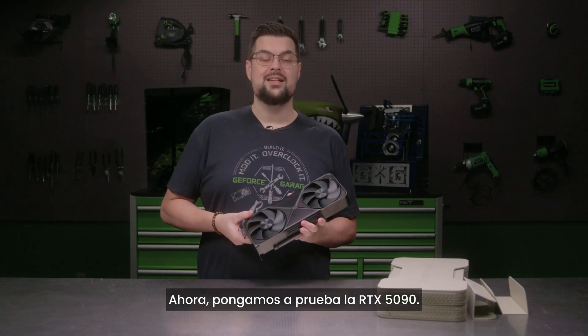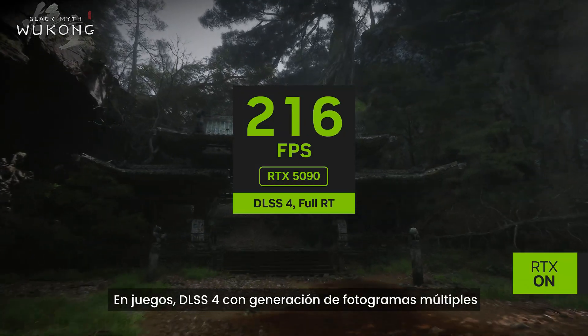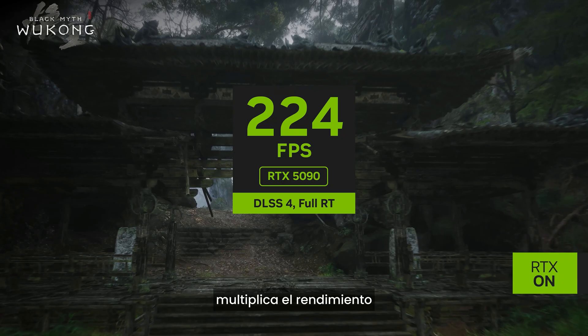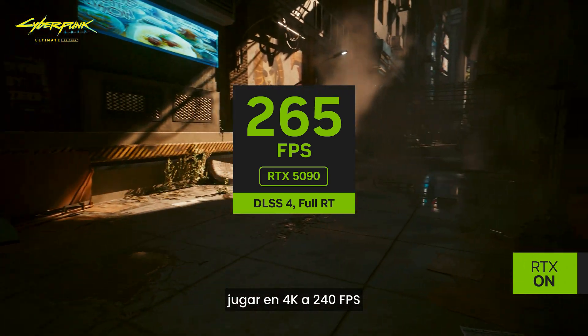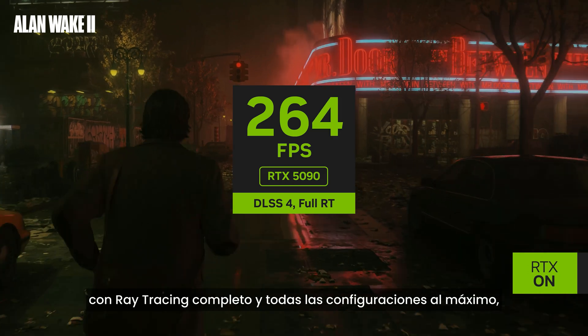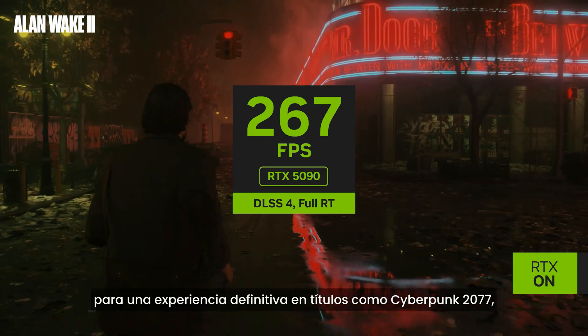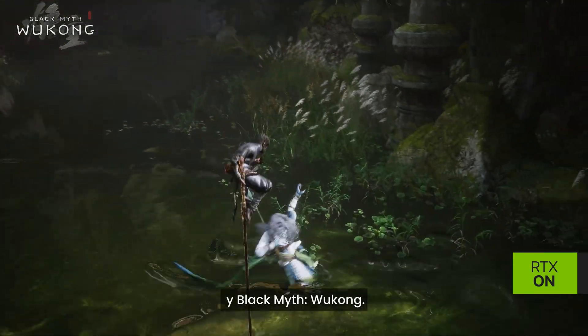Now let's put the 5090 through its paces. In games, DLSS 4 with multi-frame generation helps multiply performance, enabling GeForce RTX 5090 owners to play at 4K 240fps with full ray tracing and every other setting maxed out, for the definitive experience in games like Cyberpunk 2077, Alan Wake 2, and Black Myth Wukong.